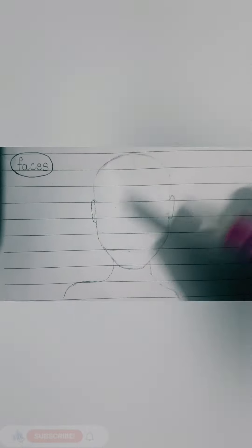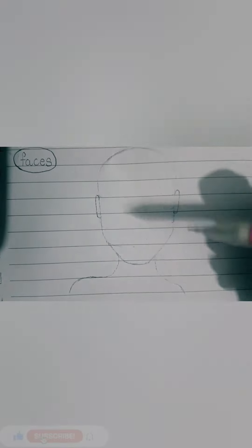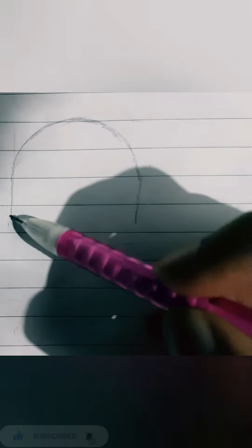So let's check if this really works. So here you get a full face. So hope you understood. Thanks for watching!